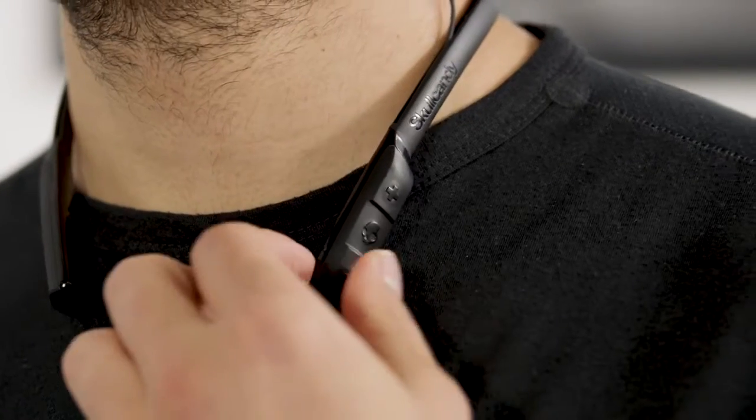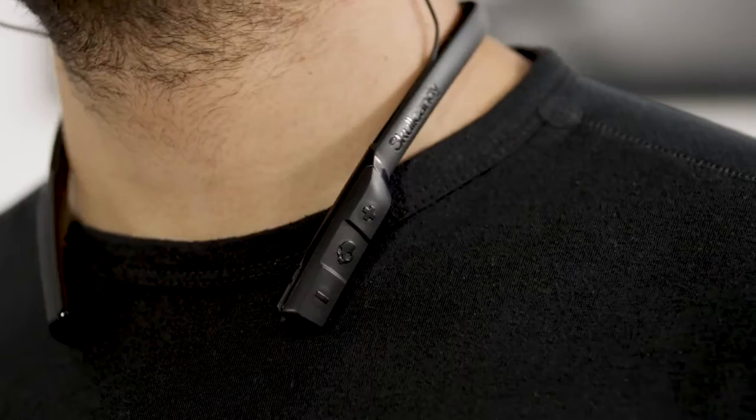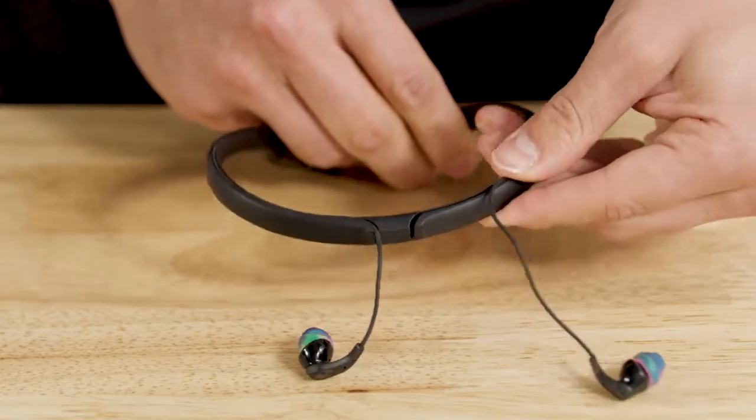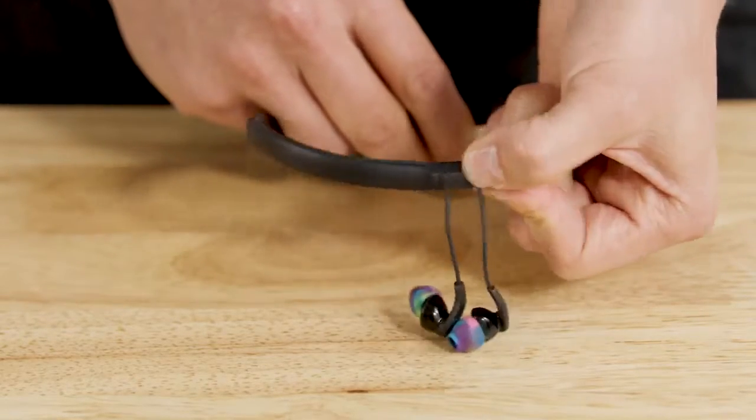If you're on a run or out for a ride, the built-in microphone and controls make it easy to take calls, change tracks, or adjust volume without having to pull out your phone. And don't worry about your wires getting tangled in your bag, because Method's earbuds tuck neatly back into the collar for convenient storage.